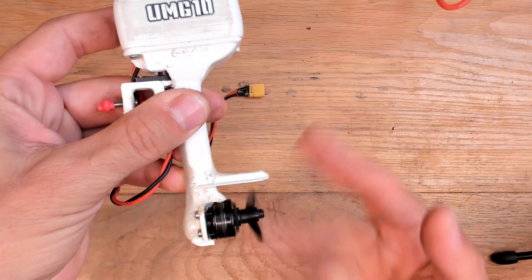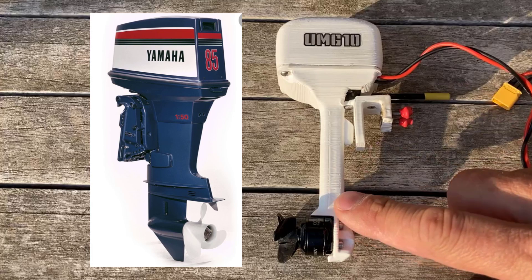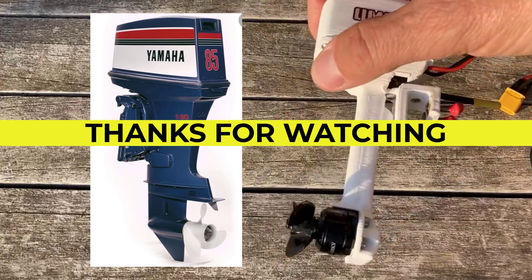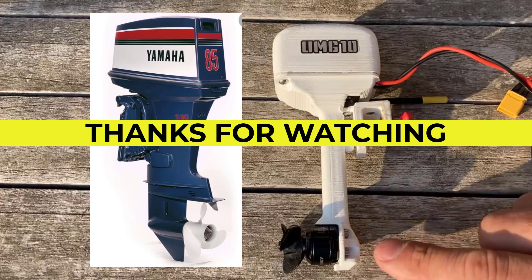The motor is still running smooth. Honestly I wanted to draw something like this, but I'm not good at mechanical drawing — so if you are willing to help, please post a new skeleton for this motor. Goodbye and thanks for watching.